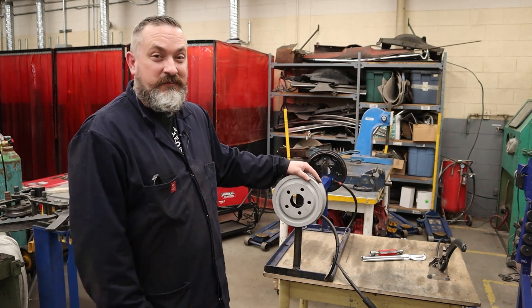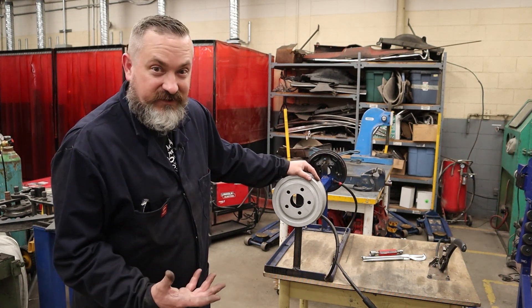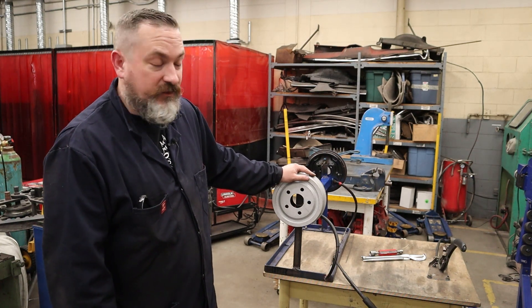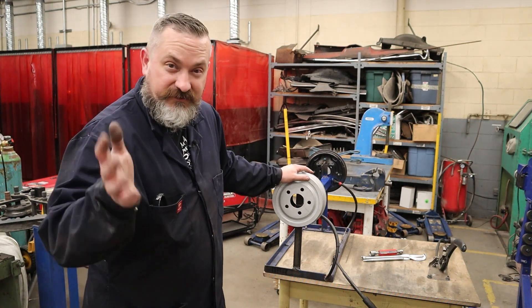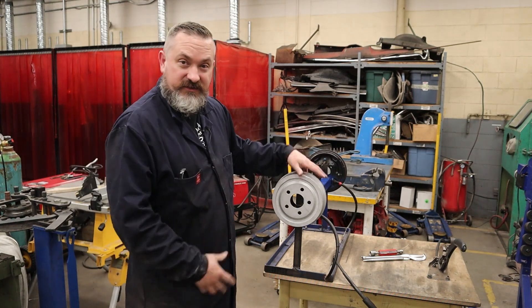Today's video is being made as a special request by my automotive students. They don't want to watch a 25-minute video on how to do drum brakes and all the theory behind it. They just want a short 2-3 minute video showing the steps on how to take it apart, put it back together, and adjust it properly so that they can do the same. This video is for them, but also for you guys to show how fast you can actually do this.